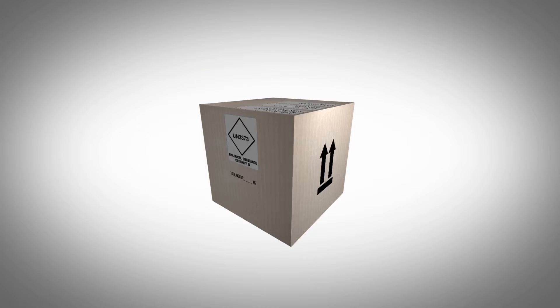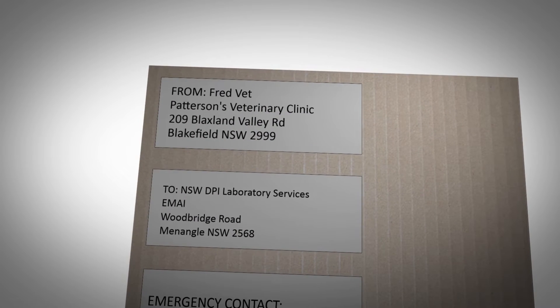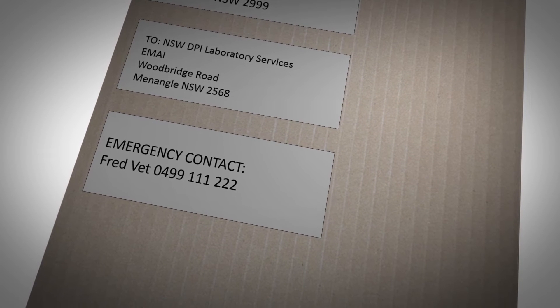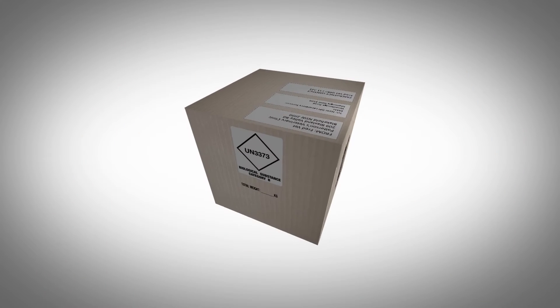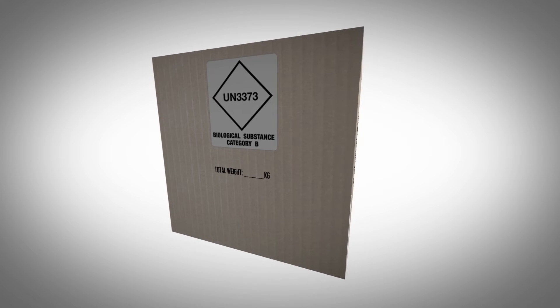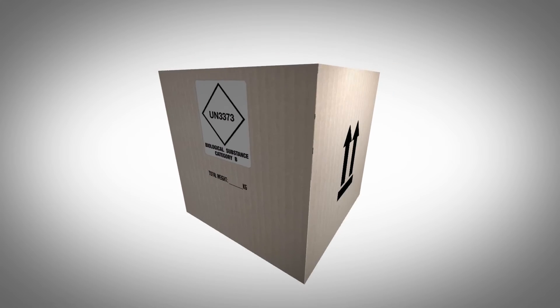Once you've packed your samples the outer packaging must be labelled as follows: name and address of sender, name and delivery address of receiver, emergency contact name and 24 hour phone number, UN 3373 label, biological substances category B and the orientation label.